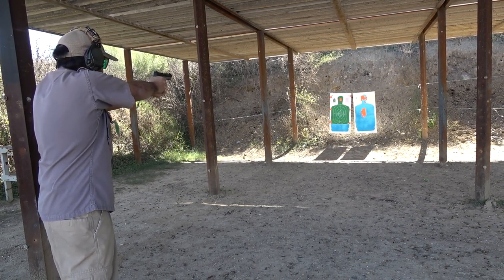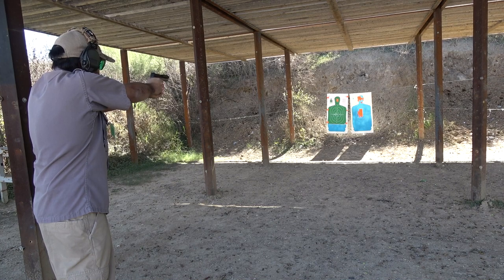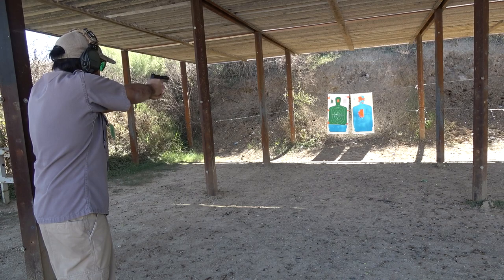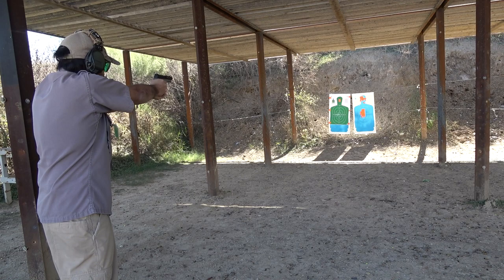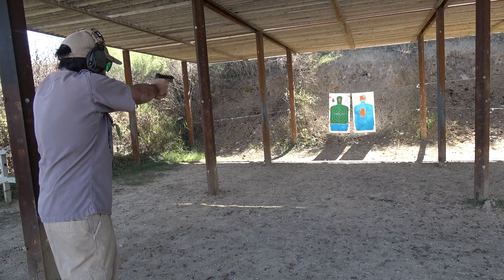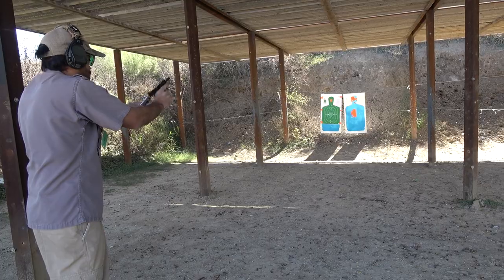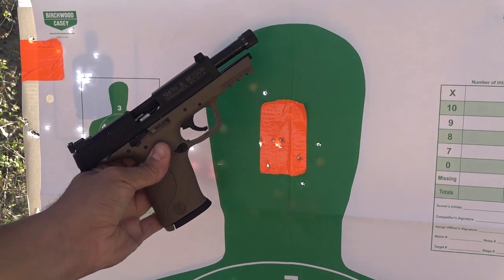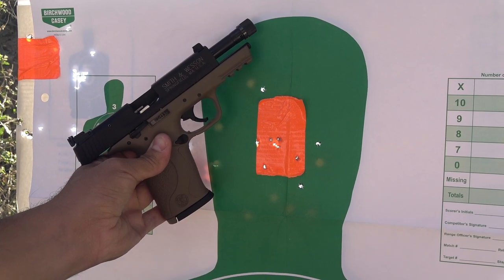Firing the Standard Velocity CCIs during the control test was quite enjoyable. Recoil was down to a minimum, mainly because of the size and weight of the firearm. The sights were perfect for this type of shooting, and on top of that the ergonomics were excellent. The accuracy of the M&P 22 Compact at 10 yards is definitely above average. The trigger lends itself well to the platform and it's extremely controllable.